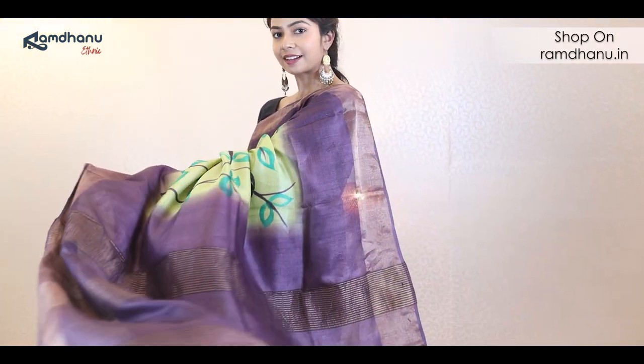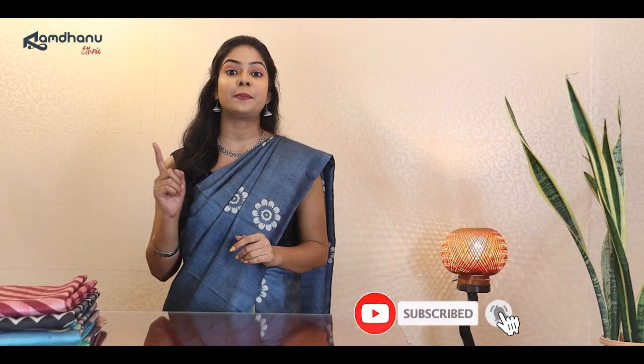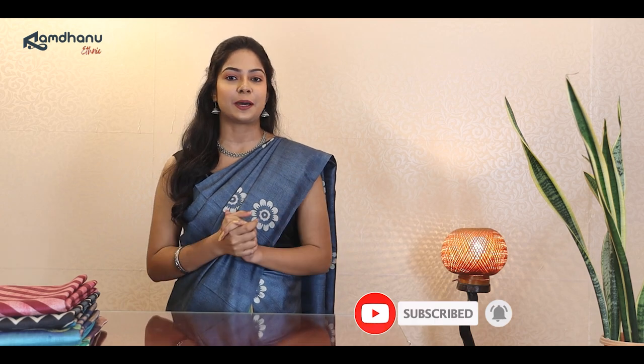This sari has an overall appeal which is suited for every occasion. I hope you liked our third set of the specially curated collection for The Winter Saga. Please like, share and subscribe to our YouTube channel. Hit the bell icon so that you never miss an update about our upcoming collection. Drop a comment if you have any queries. This is Oshmita signing off for today. Goodbye and see you soon, bye.